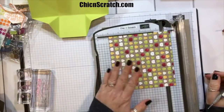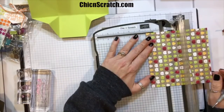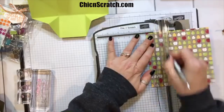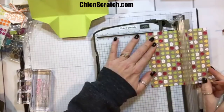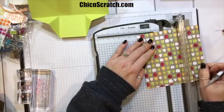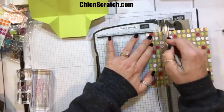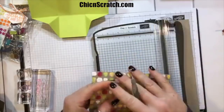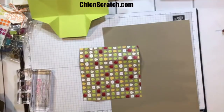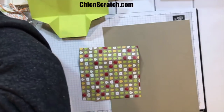Now I'm going to score it at one and a half inches on all four sides, so I'll use the one-and-a-half mark over here. I'm going to get my bone folder real quick — it's around here somewhere, there it is.